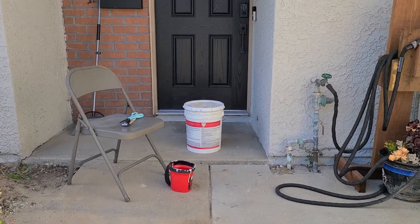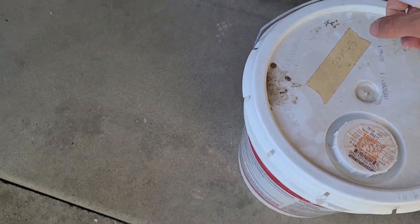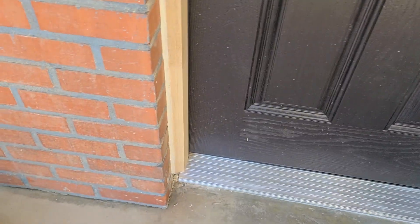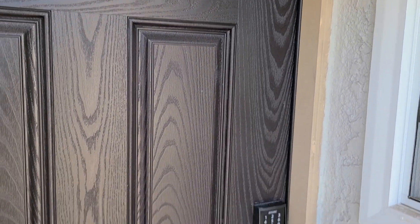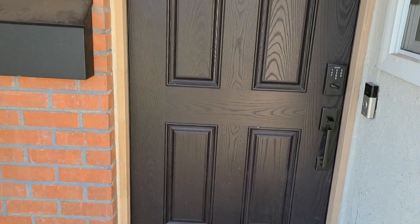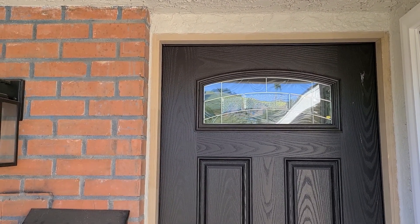We got pretty lucky — when I checked the garage there was stucco paint. So I took this to Home Depot and had them mix it up. The painting is not perfect but I think it looks great. I'm pretty happy with the first time ever working on stucco. I would say that is a success — video 39 done.